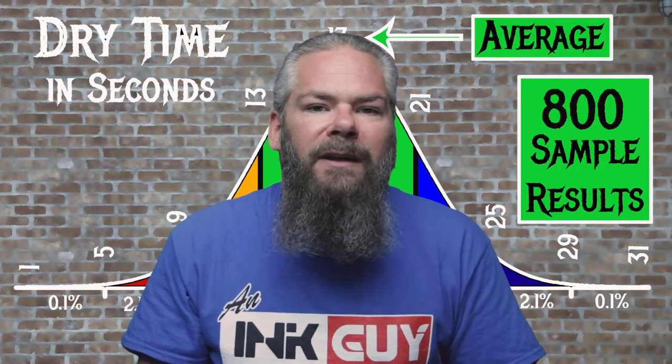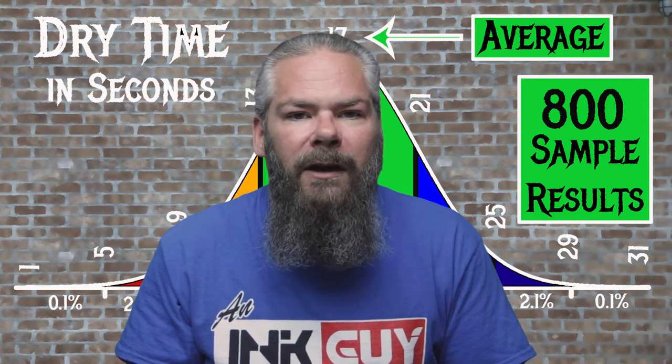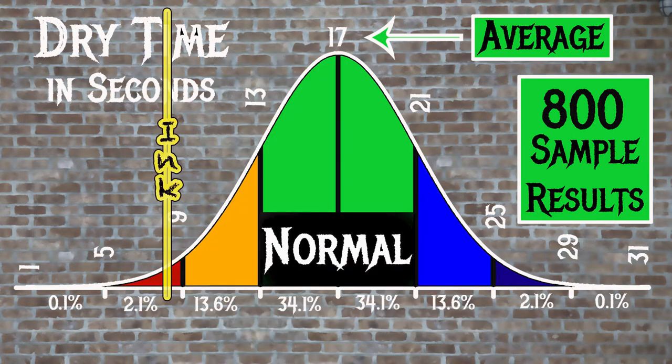For the inks tested, the average dry time was 17 seconds, with the realm of normal being 13 to 21 seconds. Noodler's Texas Live Oak has an average dry time of 8 seconds, making this a very fast drying ink.